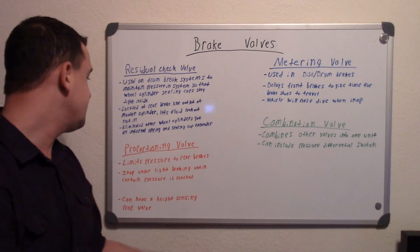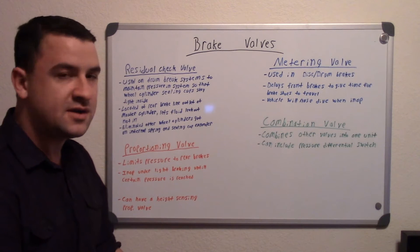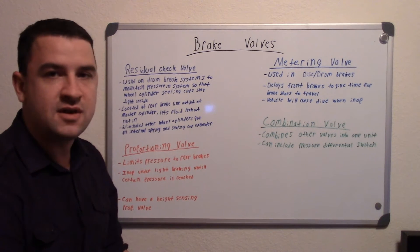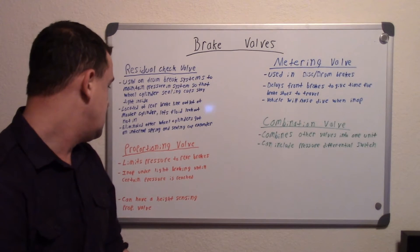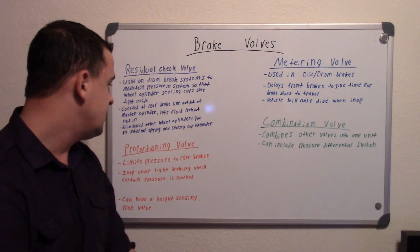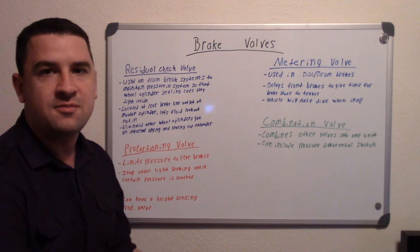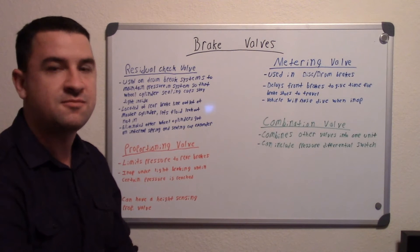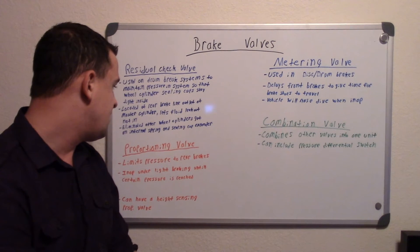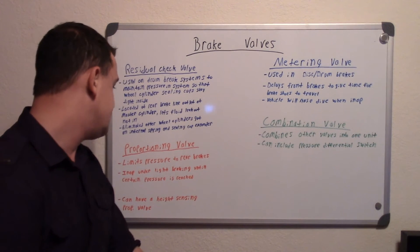The next one is the proportioning valve, and basically that limits pressure to the rear brakes. Because when you have vehicles — especially front wheel drive vehicles — a majority of your braking is done in the front versus the rear. On a front wheel drive, you get 80% braking in the front and 20% braking in the rear. If you had equal pressure all around, your rear wheels would lock up, and you don't want that.